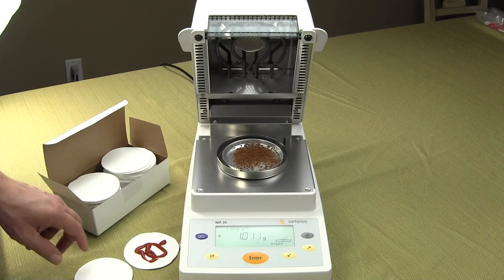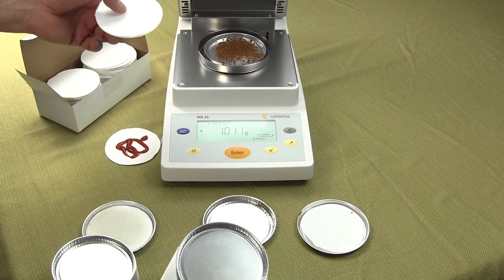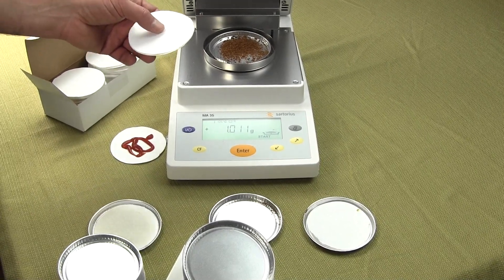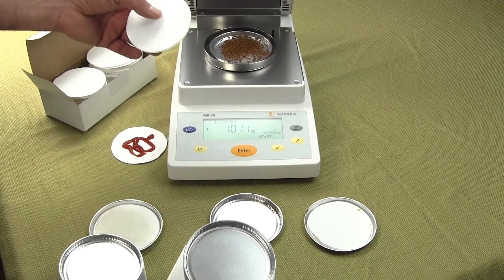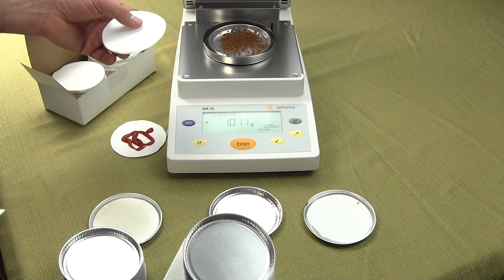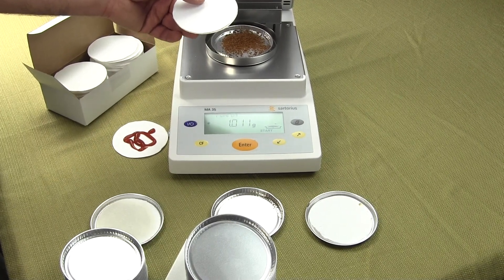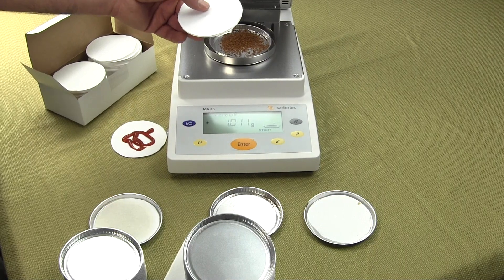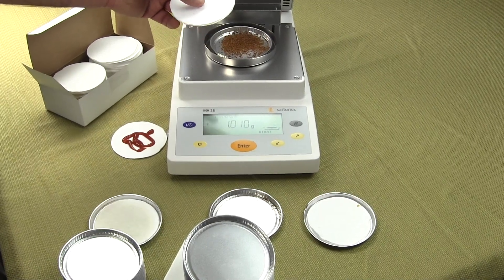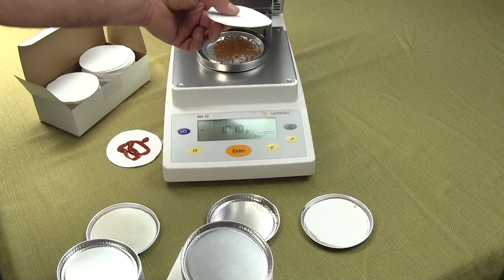The filter pads are binder-free and should be used for any kind of slurry where you get skinning, bubbling, or spattering during a moisture balance test. Using filter pads will give you better results. If you are working with any liquid substances that are 70 percent water or greater, you definitely want to use these filter pads — just use a syringe to spread the material. The goal with any clumpy substance is to maximize surface area, so there are no clumps.